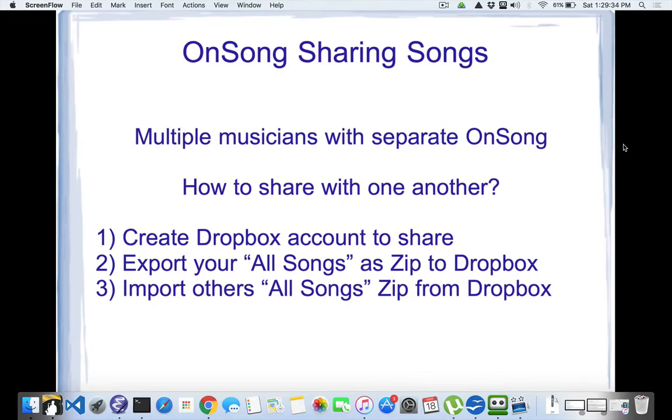One of the issues we've been having as a group is trying to get each other's songs and have the most recent version of songs that people have. I was working with the backups that you guys provided me. The problem I was trying to solve is how do multiple musicians share their songs easily with the OnSong app.